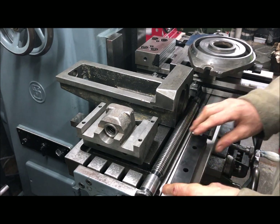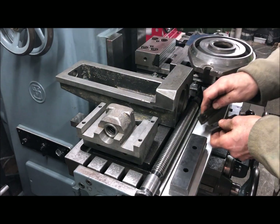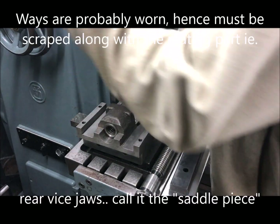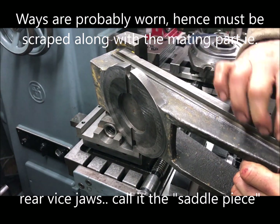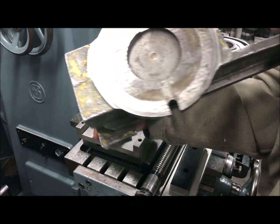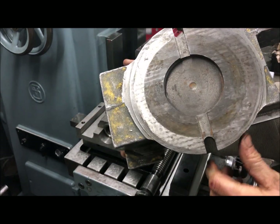They stick to one another — they will be tested, of course. The hold-ons here will be tested, and the ways themselves will of course be tested, rescribed if possible, if needed. And as you can see here, the rear side I've stoned — well, I've stoned all surfaces.